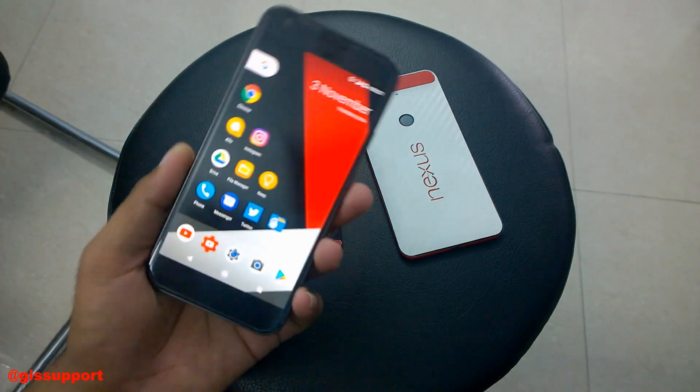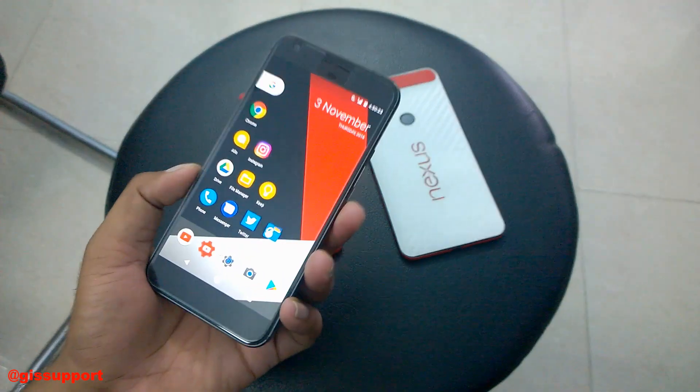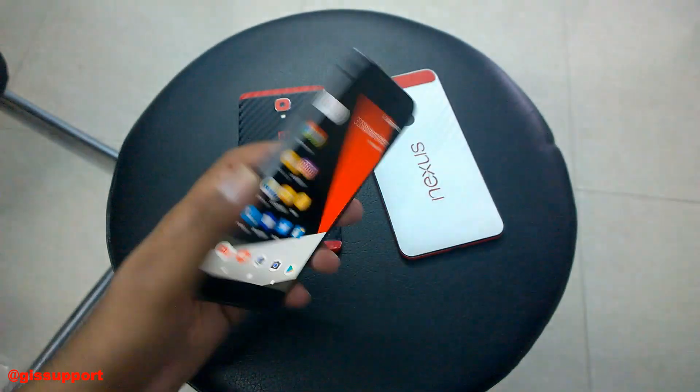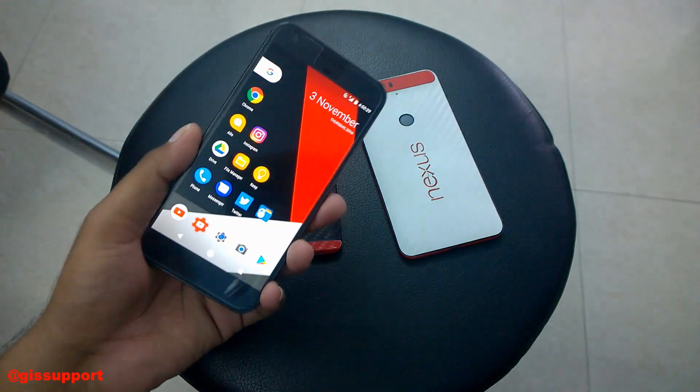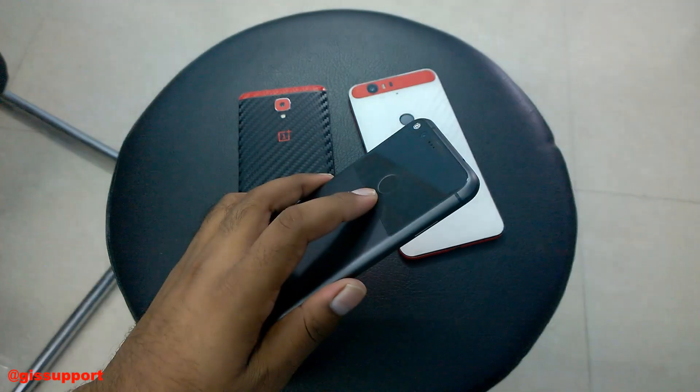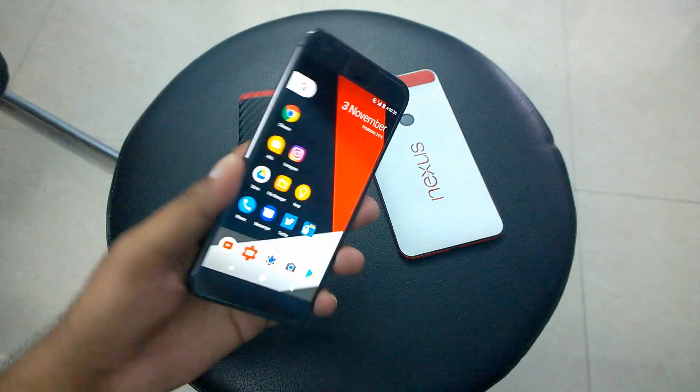What's up guys, welcome back again. This is the Google Pixel XL. One of the best features about this phone is it has a fingerprint swipe gesture. This feature is present in quite a good number of smartphones depending on firmware updates from the company implementing it, but this phone has it built in.